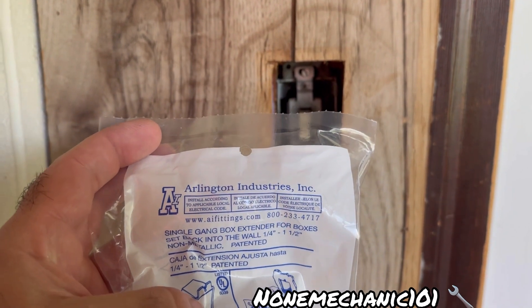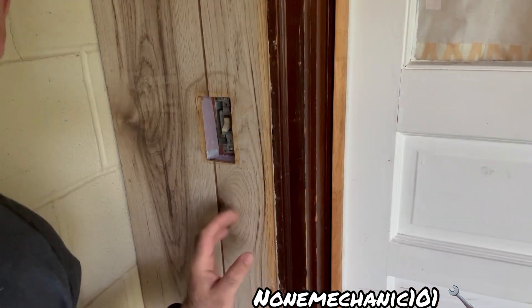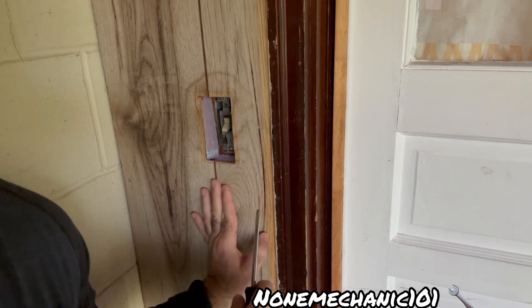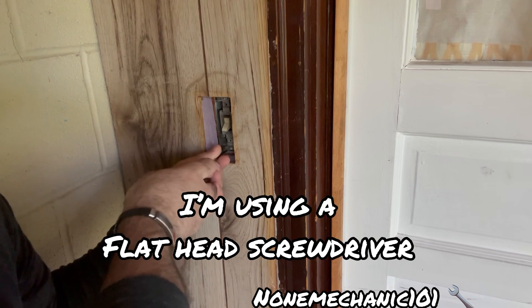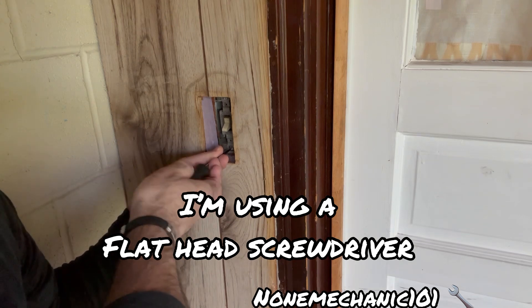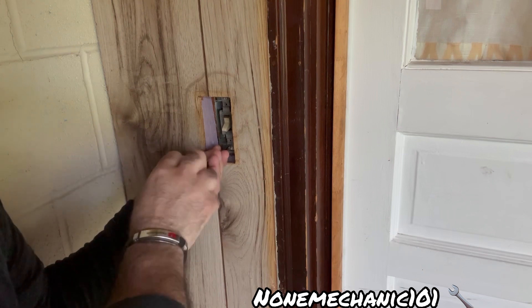Let me show you the product in case you are going to be looking for it. It's a little tight spot for me but I'm going to do the best I can. The first thing you're going to do is just take the screws out.